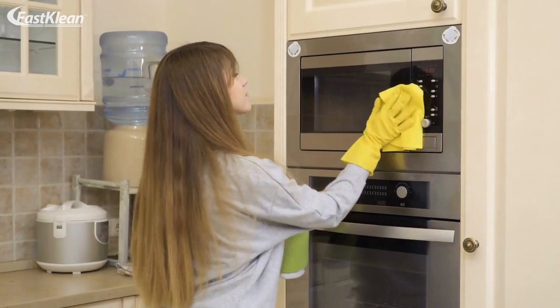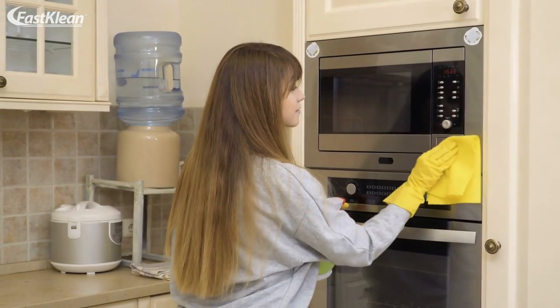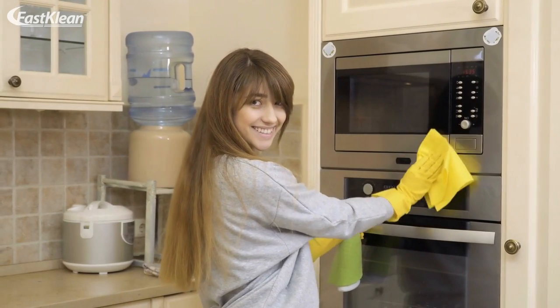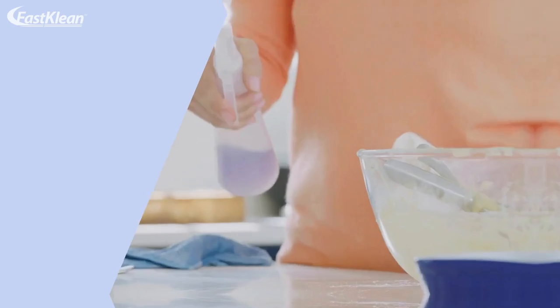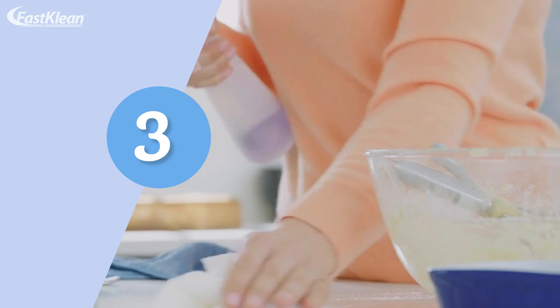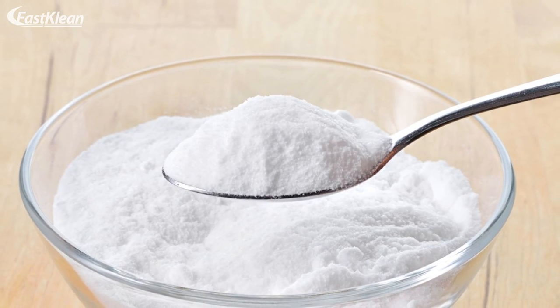Next, prepare your vinegar solution and pour it into a spray bottle. Finally, use a spatula to remove burnt bits of food leftovers in your oven.